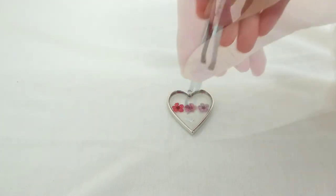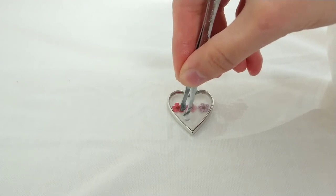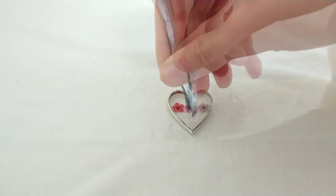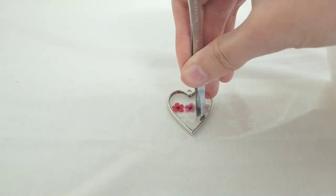Now we're going to do the same with the rhinestones. You can use coloured rhinestones if you prefer. Make sure that the resin you have is enough to cover the stones — if it isn't, apply some more.